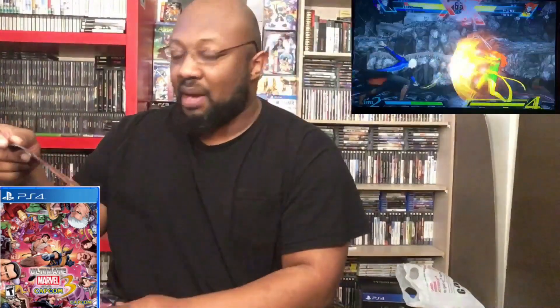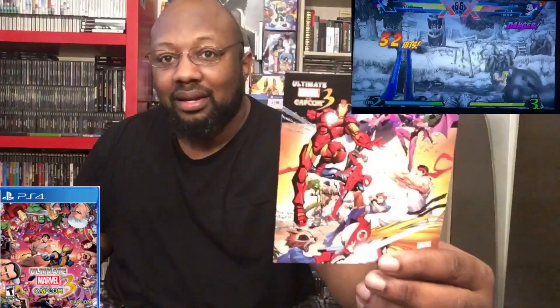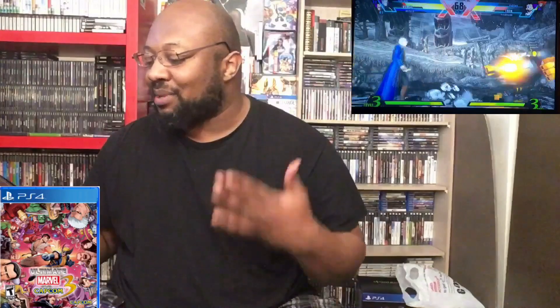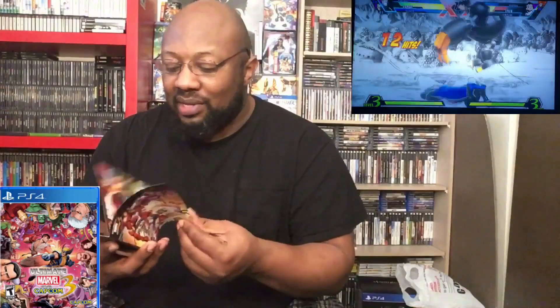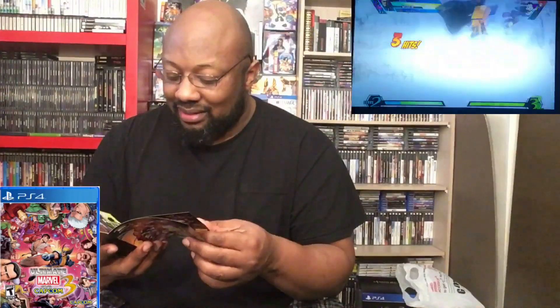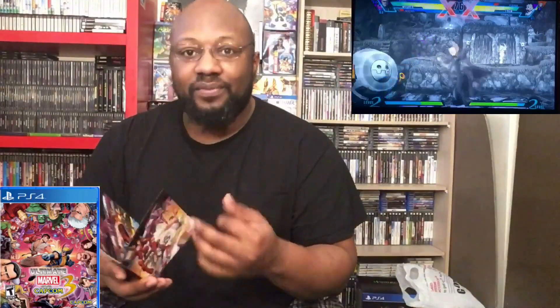It's like a manual — oh my god, hold on, it might be some kind of comic book or something. It's a comic! That's pretty cool. I like that they put something in that spot because it feels so empty when you open up a game and there's nothing there. They put a little mini comic book in there, which is really cool — you've got the battle against Galactus with Marvel and Capcom characters fighting each other.